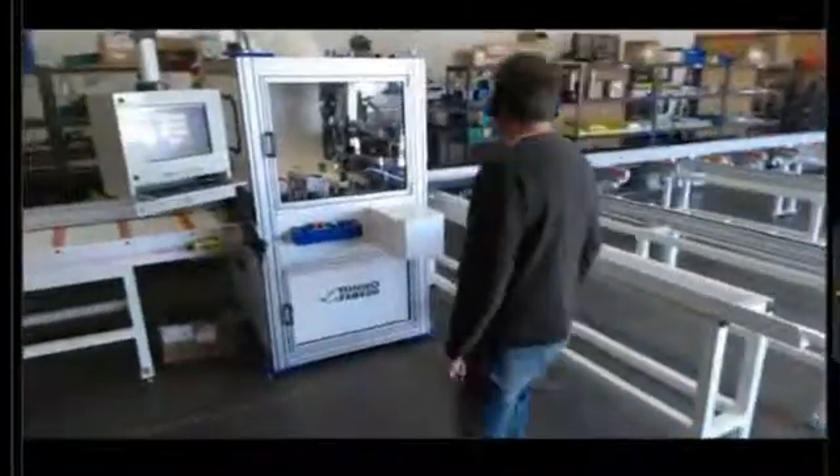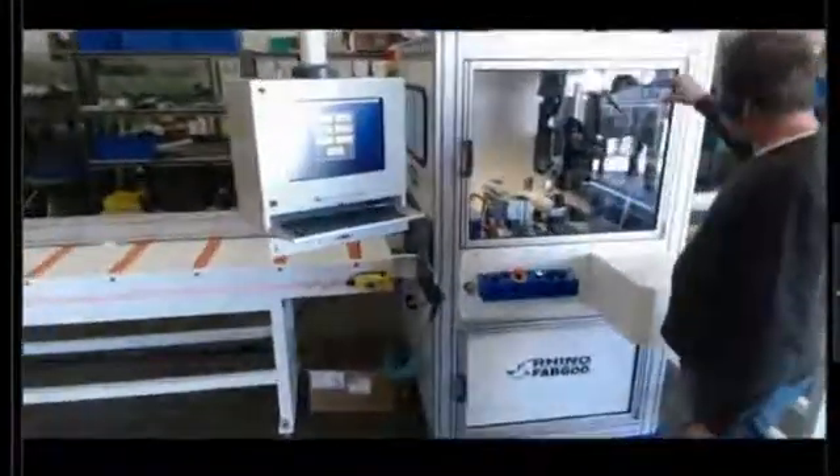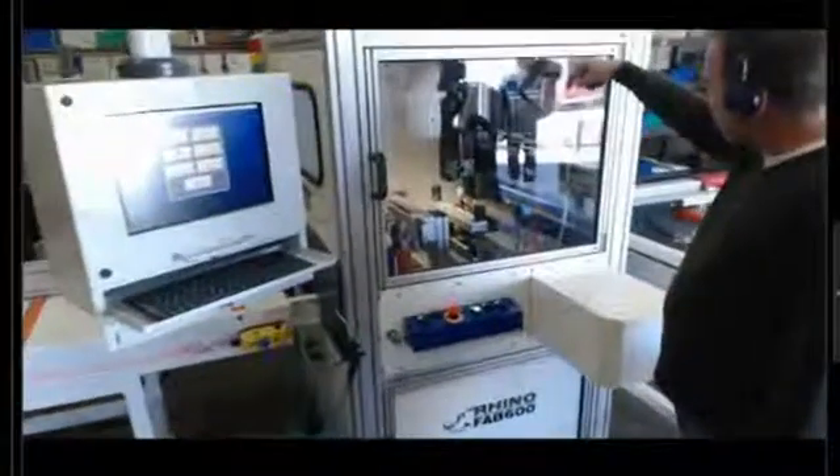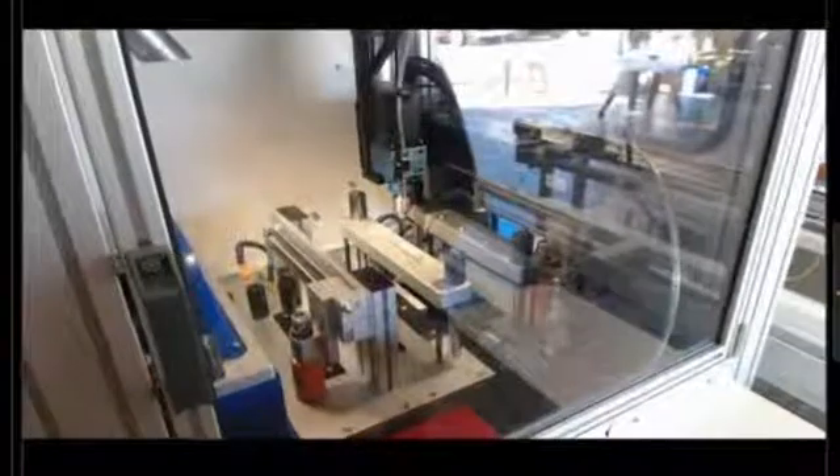Here's our SmartFab machine which has six axes — there's a drill axis on top, on the bottom, and on the front. It then moves the material forward to the saw blade, cuts the part off, creates a label, and the part is ready for assembly.